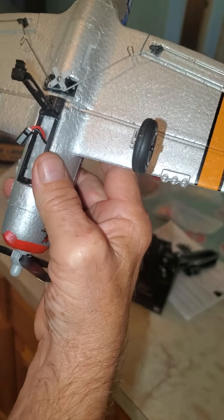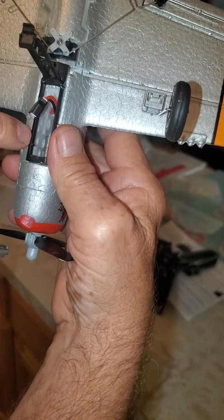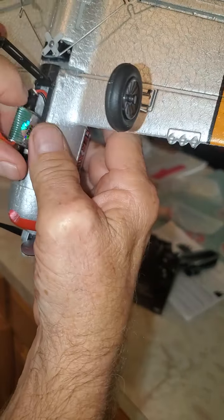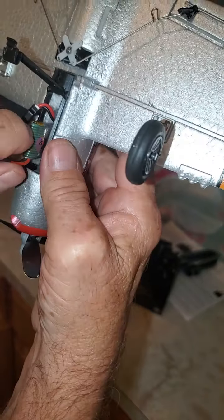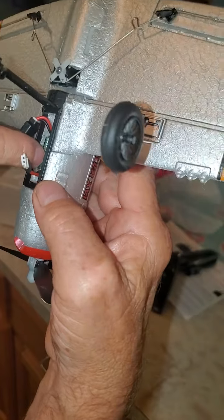Basically what you do is get your foam cleaned out, get your little wires pushed out of the way in there, and your battery will pretty much fit down in the provided slot.